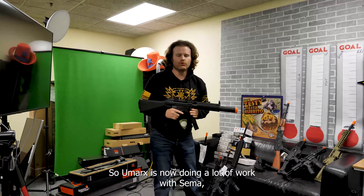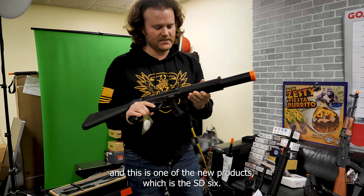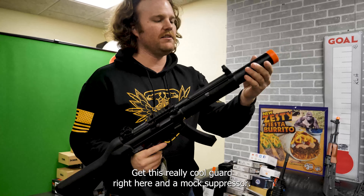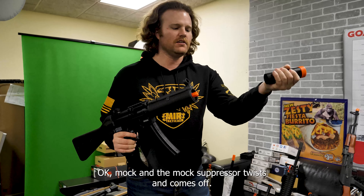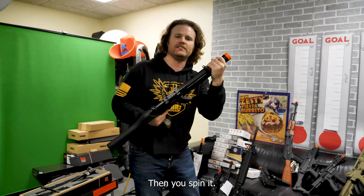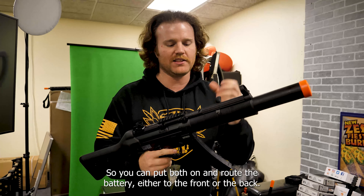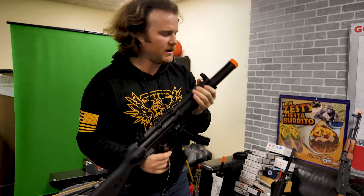SD6. So Umarex is now doing a lot of work with SEMA, and this is one of the new products — the SD6. They usually made a competition version of this, but this is not a competition version. It's a SEMA with a metal upper and polymer lower. You've got a really cool guard and a mock suppressor. The mock suppressor twists off, and there's another orange tip underneath. It also comes with a full stock as well as a retractable stock, and you can route the battery either to the front or the back.